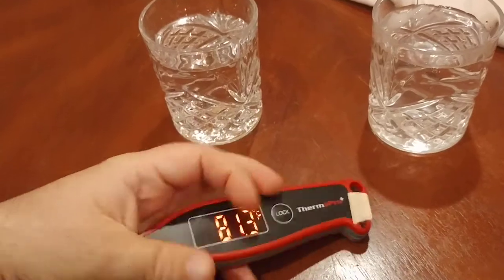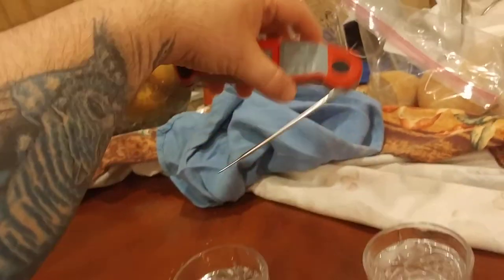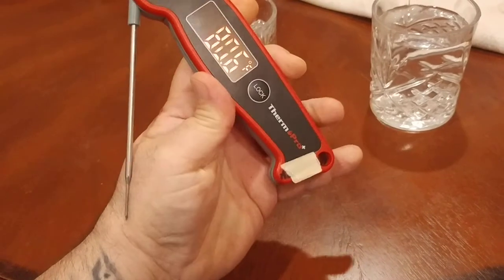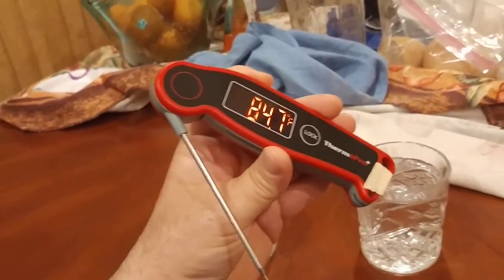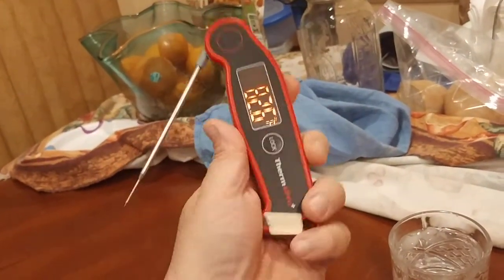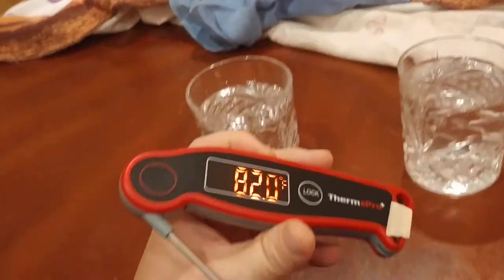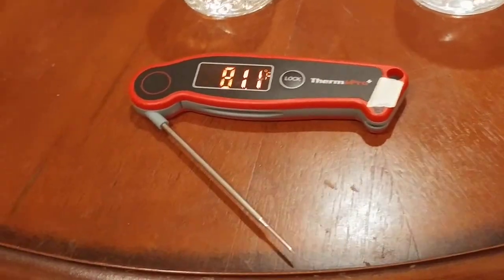The lock button — why is it important? Let's say you take a weird angle to get into your ribs, turkey, or whatever you're barbecuing, and the minute you pull the thermometer out the temperature starts changing. You can see it going from 83.1 and then shifting as soon as it's exposed to air. So you put the thermometer in your meat and press the lock button. You'll see a lock symbol appear, it holds that reading for a couple seconds, then goes back to live reading — really helpful when you're working at a difficult angle.